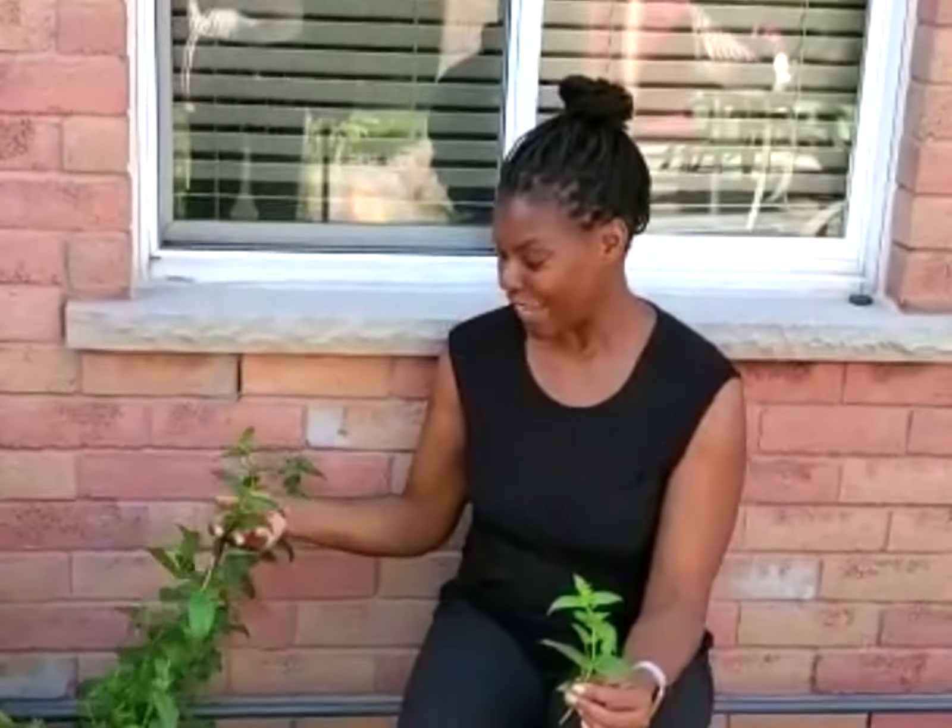Hi everybody, Colleen here from Feel Great Reflexology and Massage Cupping. Today we are talking about mint. This is spearmint — it grows in my backyard. It grows and flourishes beautifully. I had one small plant many years ago and now I have a bush back here.